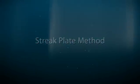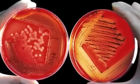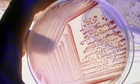Streak Plate Method. The Streak Plate Method is a pure culture technique which helps in isolating desired colonies from contaminants.